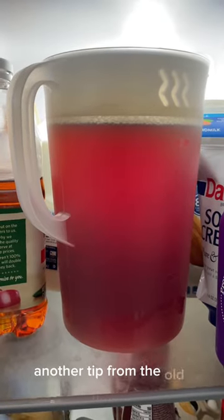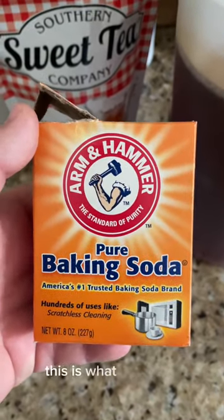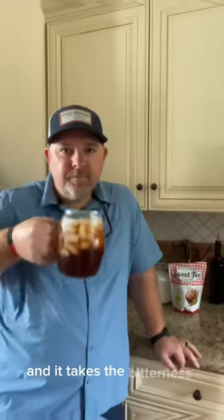Another tip from the old timers is to add in a pinch of baking soda. This is what they call tempering and it takes the bitterness out.